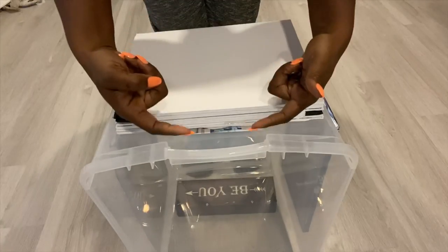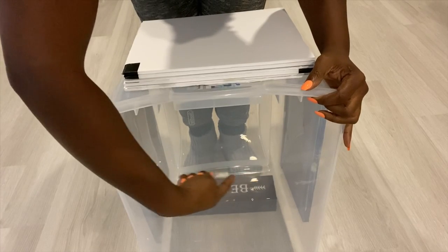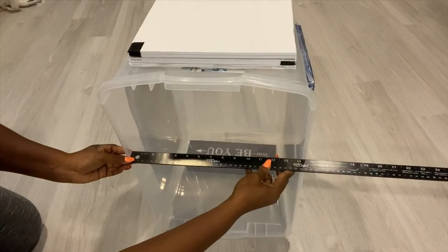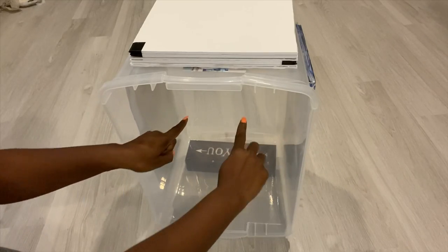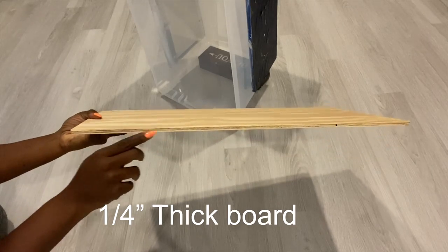Now that the top, the sides, and the bottom are leveled, what I'm gonna do next is add a partition, and this is going to be for the drawers. If you like, you can just use it as a shelf. The outer lip is wider than the inside, so because of that I'm gonna cut a piece of wood that I'm gonna use for the partition in a way that it's gonna fit right inside.